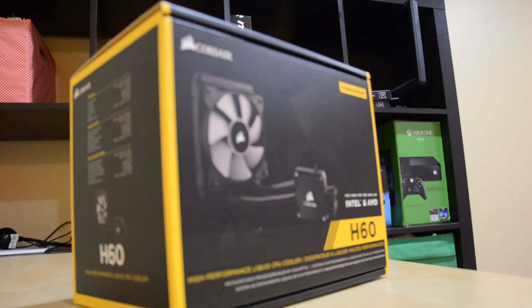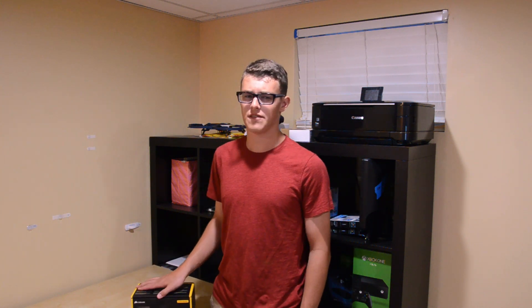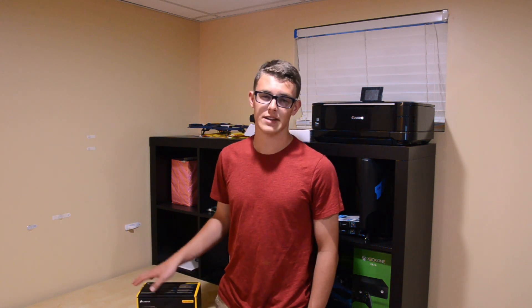When you first open up this box, you'll be greeted with a 120mm radiator and accompanying fan. The nice thing about the size of this radiator is that it fits almost anywhere inside any mid-tower case or larger. Installing this radiator is actually quite simple and is very similar to installing a case fan.